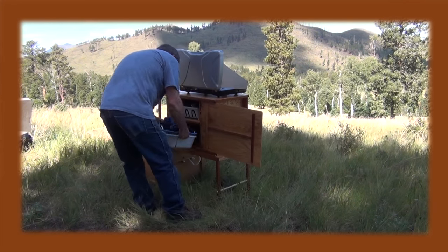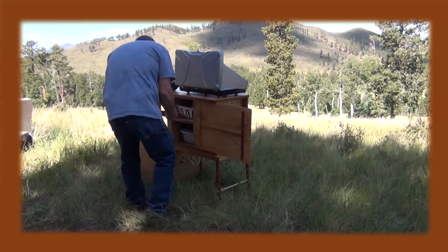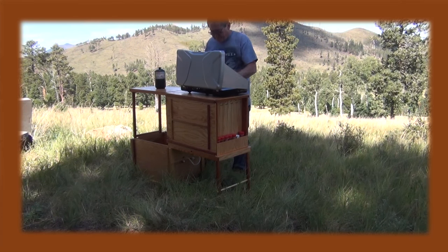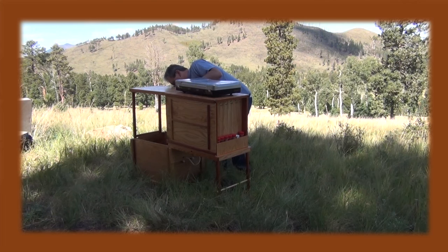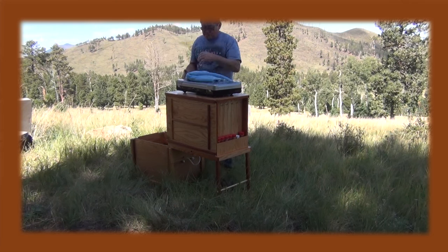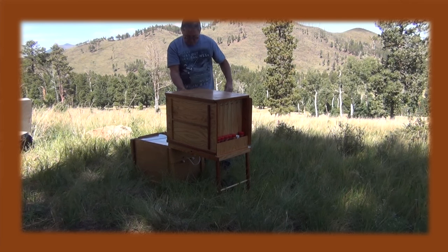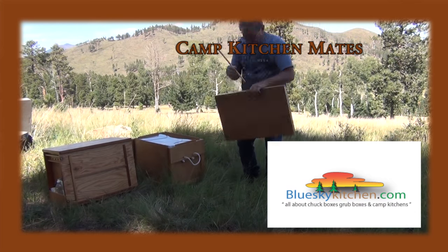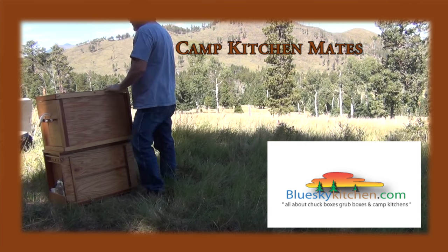It has to be several things, and one of the most important is light — these boxes weigh 16 pounds each in their empty states. It also has to set up really fast and store everything you need, and as you can see it's pretty challenging to meet all those requirements. Light is the holy grail of chuck boxes, and these are about as light as you can get. There's your Camp Kitchen Mates — hope you like it, go camping.